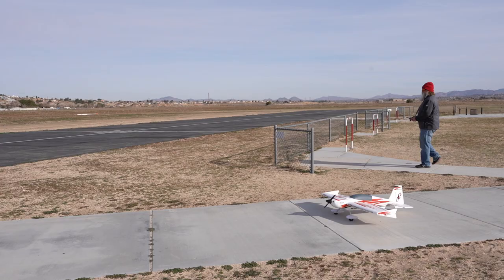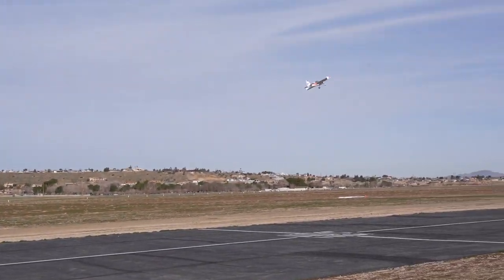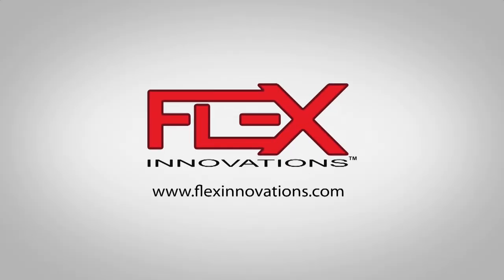Your Flex Innovations Super PNP model is now set up and complete. If you have any questions feel free to reach out to us at support@flexinnovations.com. Thanks for watching everyone — we'll see you next time.